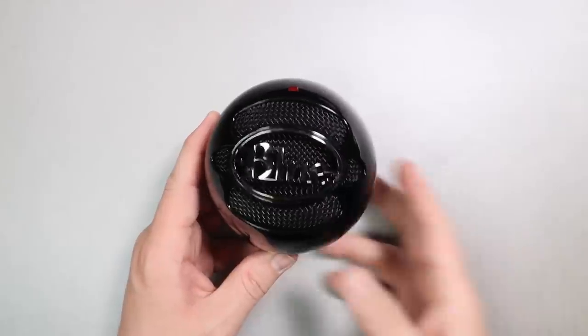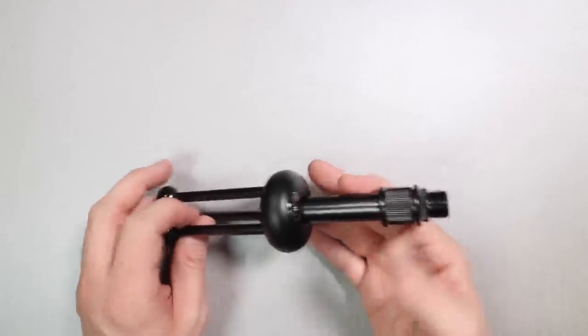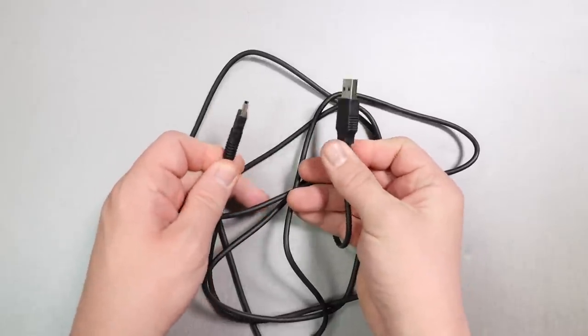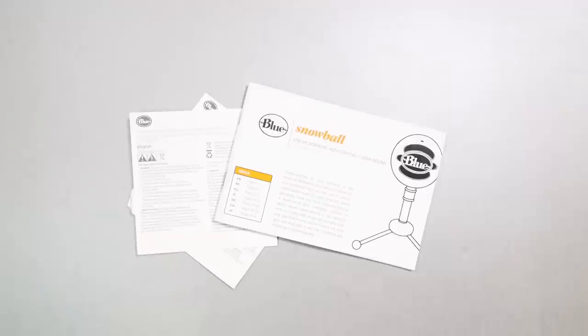Now let's talk about what comes in the box. You get the microphone, a desktop tripod stand, approximately a six-foot mini USB to USB-A cable, and a couple pieces of documentation.